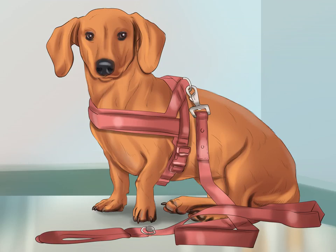Use a harness to walk your dachshund. If your dachshund tends to pull when you take him for a walk, he is causing extra stress on his vertebrae which may lead to him developing IVDD. Attaching your dachshund's leash to a harness instead of to his collar will help reduce the stress on his neck and eliminate another risk factor of IVDD.